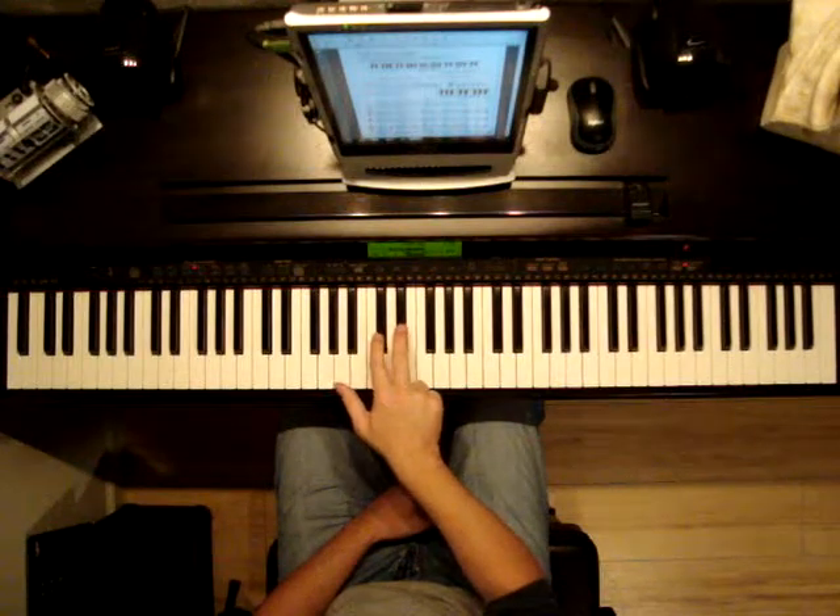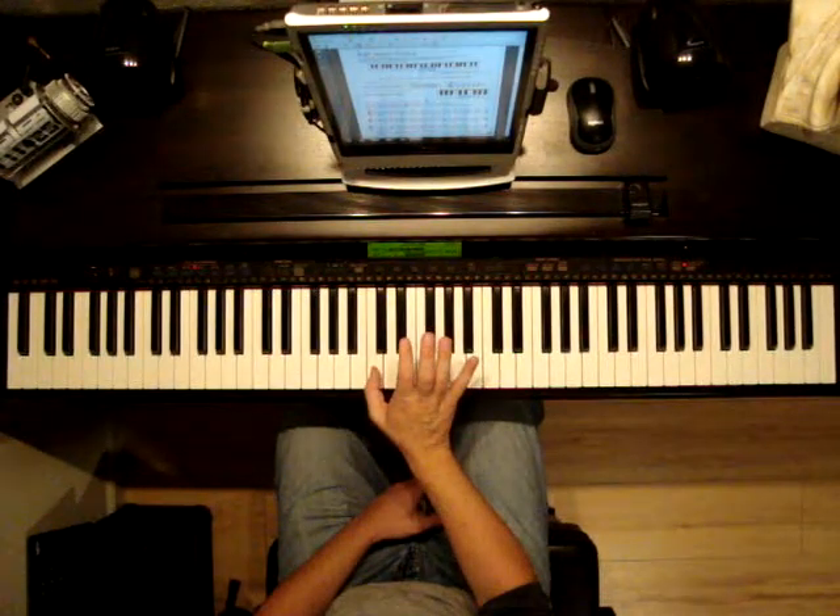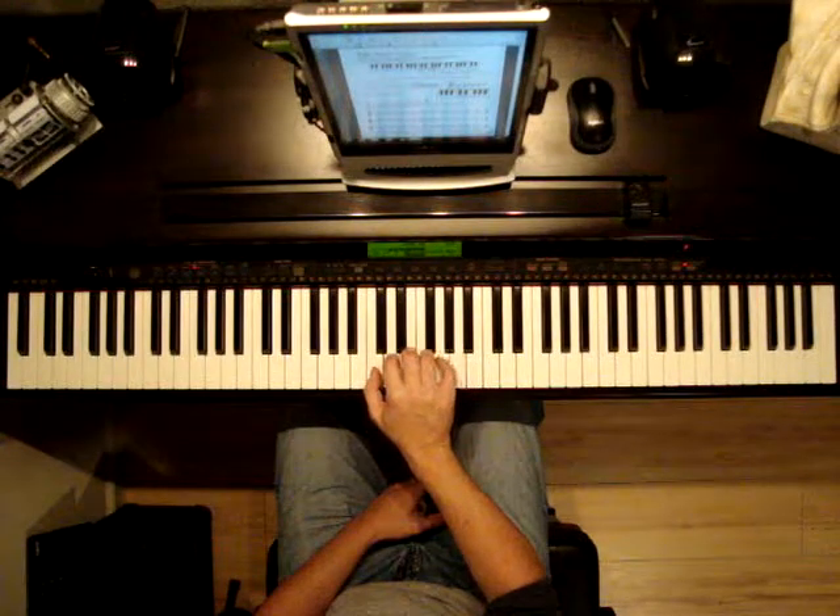To find C, we find the two black keys. We go to the left and put our one finger there. Two on D, three on E, four on F, five on G.